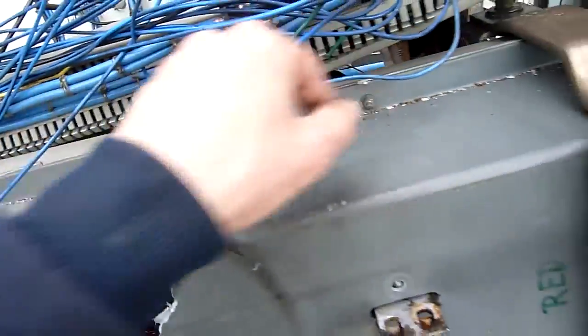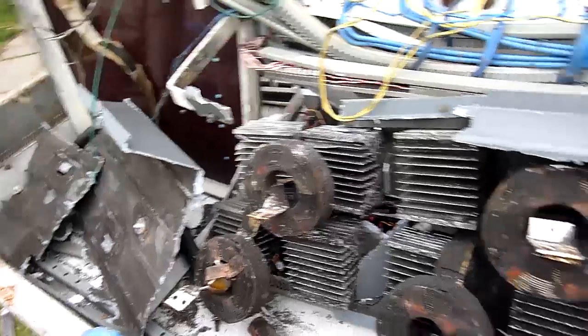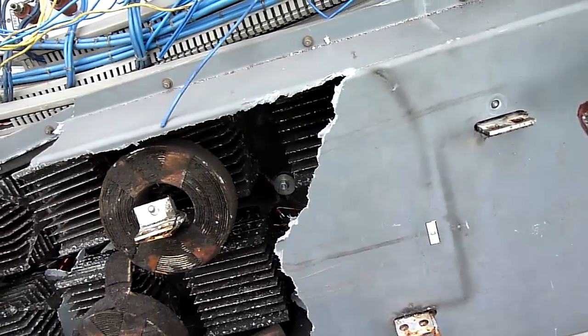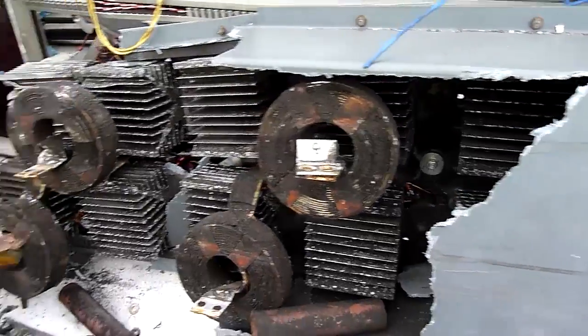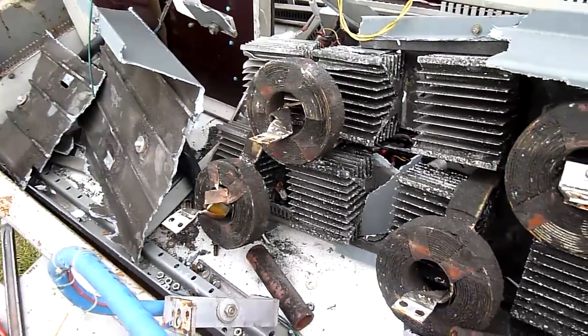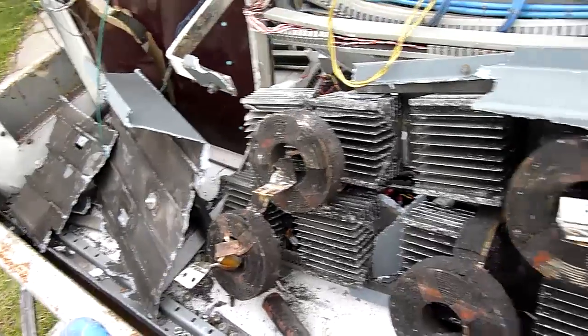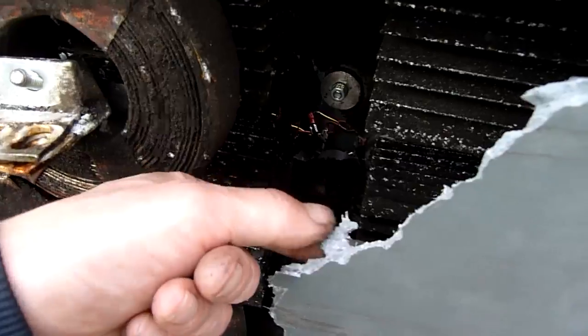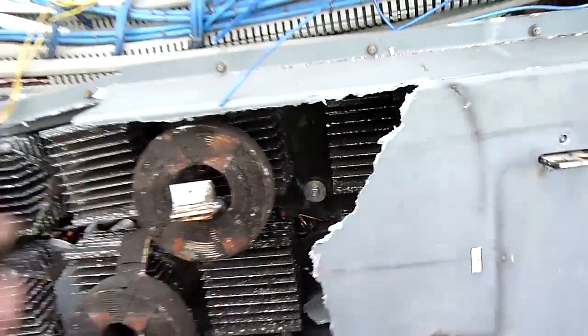I'm going to carefully undo all these and remove the rest of this fiberglass reinforced cover - or asbestos and resin cover, I don't know what it is. I'm guessing the asbestos warning was about mill dust from inside the factory, because this looks like fiberglass. Either way, don't breathe it.